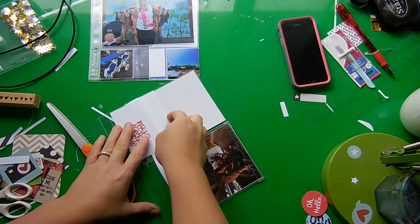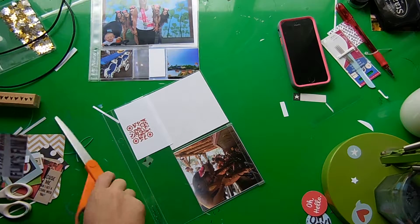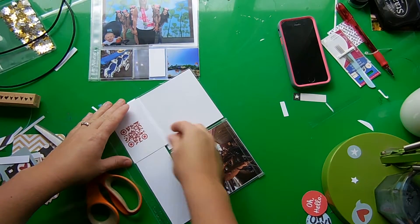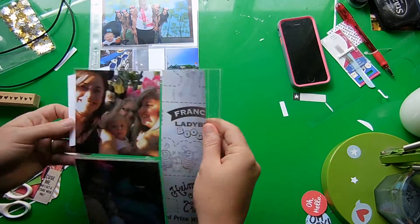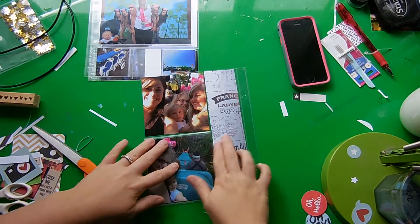We were in Bugs Land and I'm just adding this pattern paper — well, it's not really a pattern paper. This is a picture I took of one of the walls going into Bugs Land, and I just printed it black and white to kind of look like a pattern paper to fill this space.